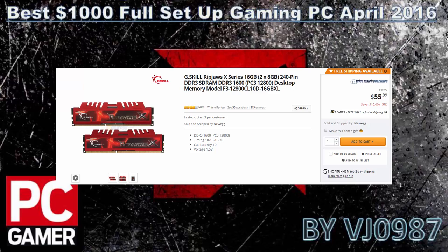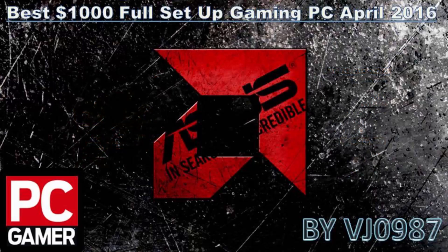Next you can see the G.Skill Ripjaws RAM — 16GB as two 8GB sticks clocked at 1600MHz. In a $1000 full gaming PC setup, 8GB is enough, but with future-proofing in mind I go with 16GB. It really makes a difference in editing, and today's new games are taking advantage of more RAM, so 16GB is becoming very important. These RAM slots run for $56.